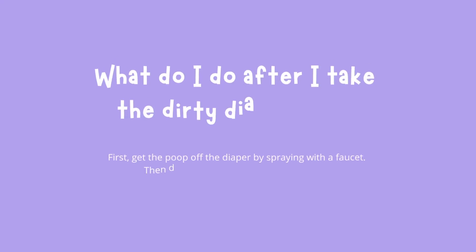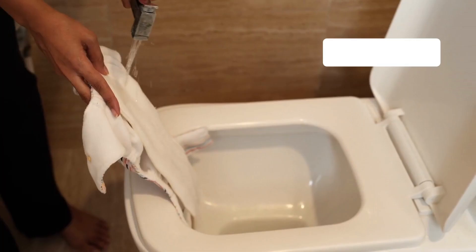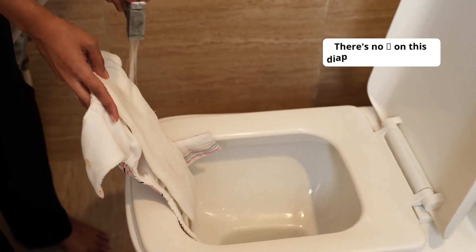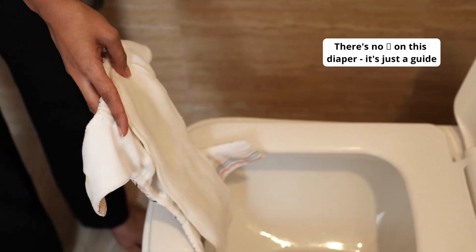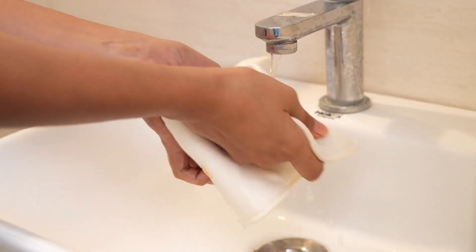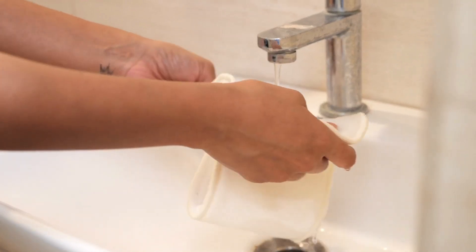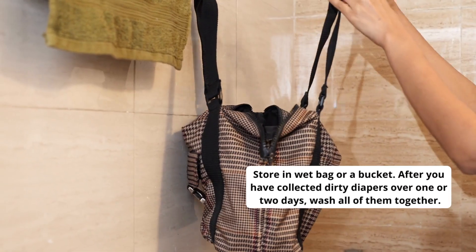What do I do after I take the dirty diaper off? First, we need to start by getting the poop off the dirty diaper. Just spray with the faucet directly into the pot. Now detach your inserts and rinse them under the tap. You can then store the diaper in a wet bag or a bucket.